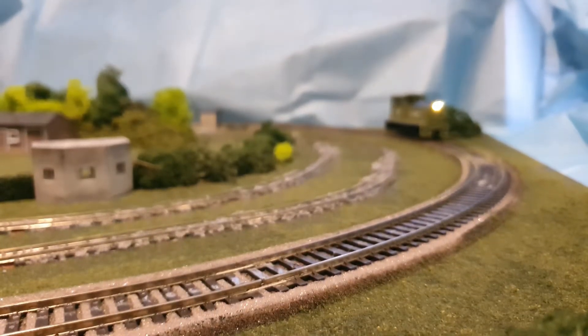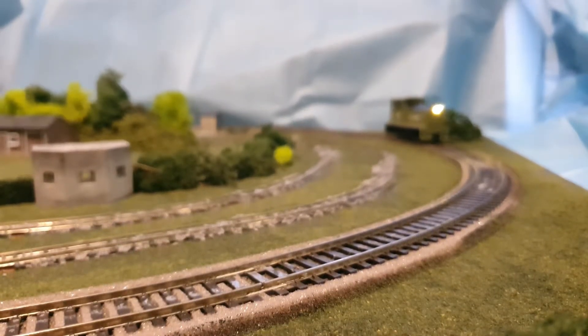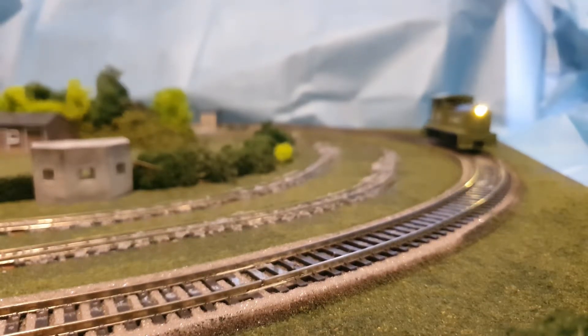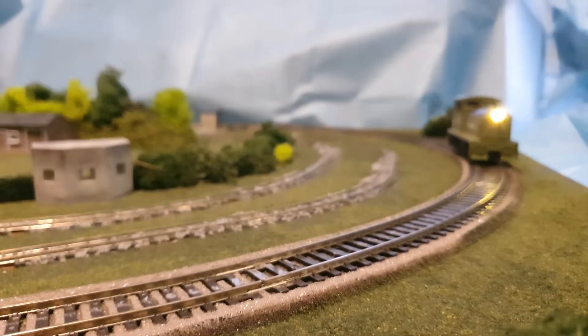Change direction. It does crawl pretty well — this is all DC.